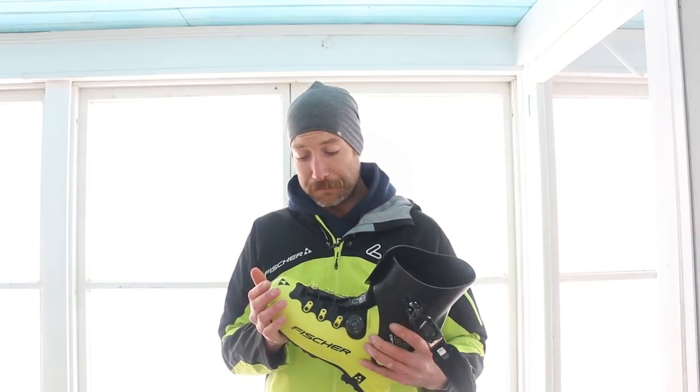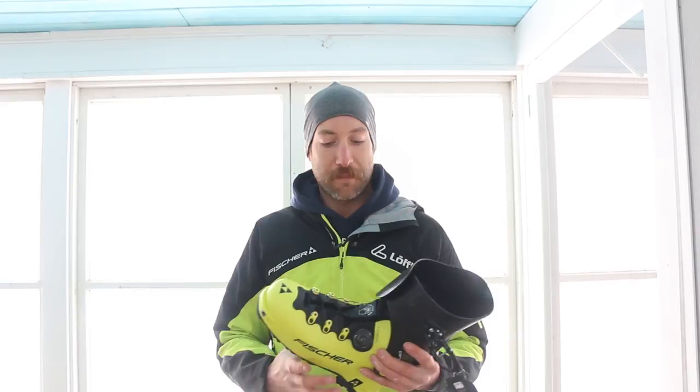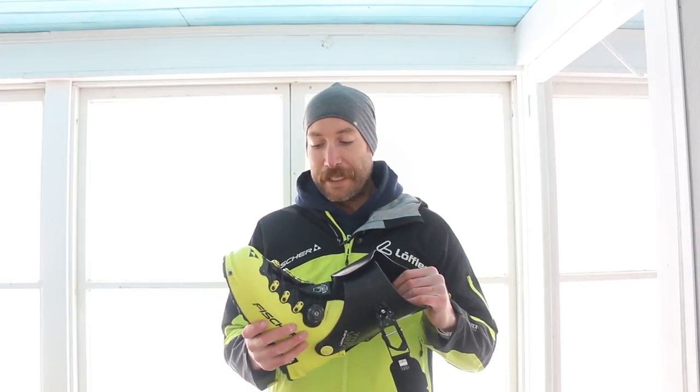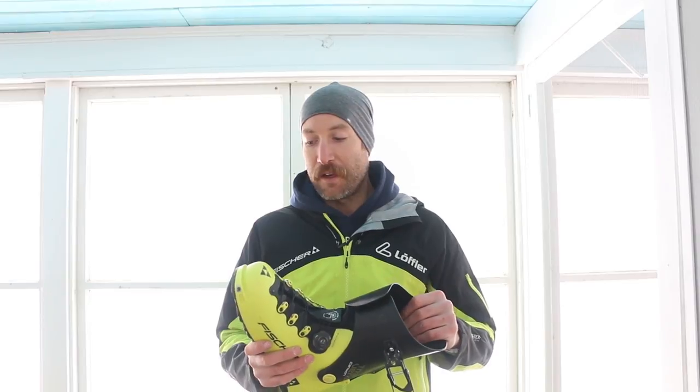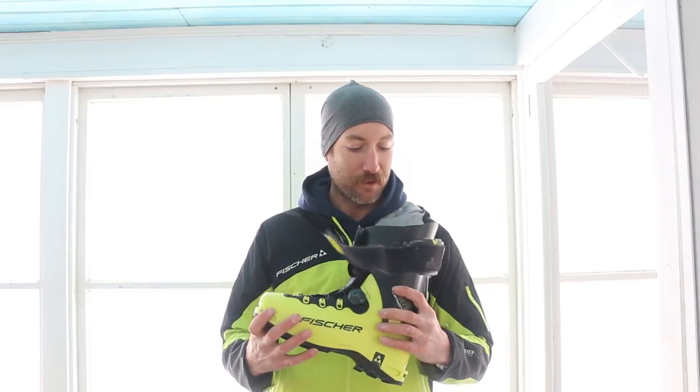If you're interested in trying this boot and you're in the New England area, just send me a message and we'll work something out. I've got all sizes, and it's really important that you try out a boot you're going to ski in all day actually out in the mountains instead of just in the shop. Any questions, let me know. Fisher Traverse Carbon.